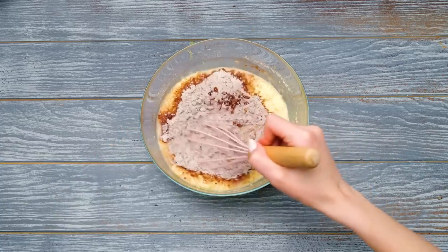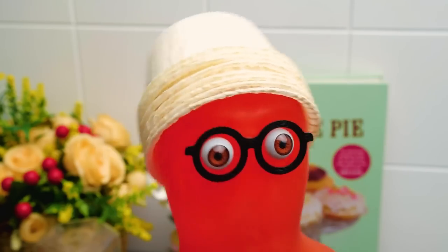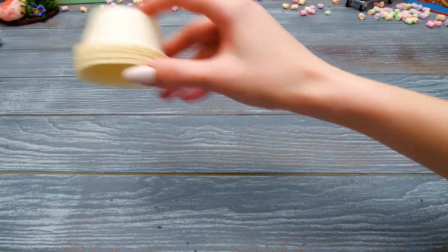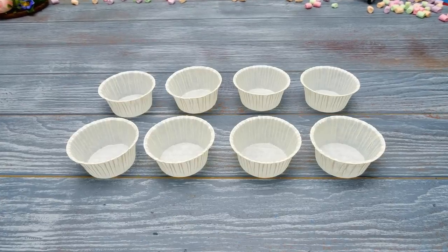Hey, Sammy! Bring a cupcake pan here! The batter is almost done! We'll have a whole flock of sheep! Heat an oven up to 180 degrees Celsius and bake the pan there for 25 minutes!